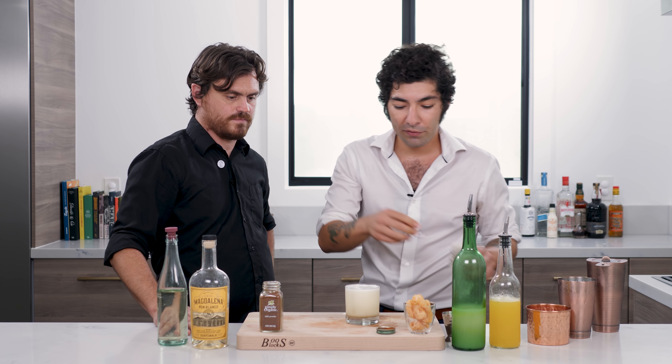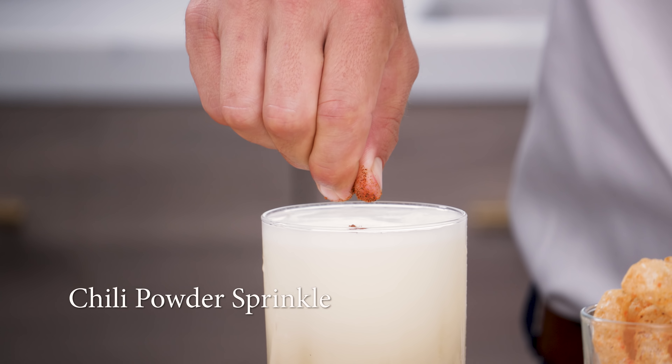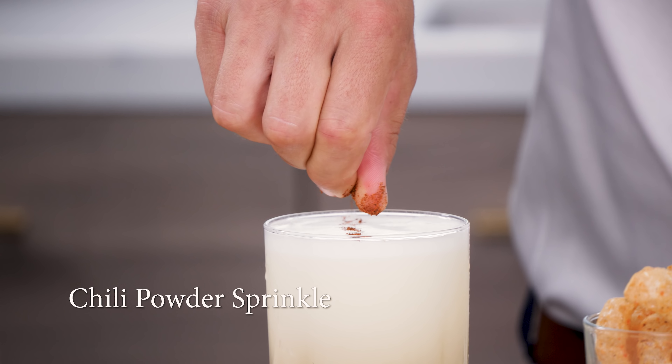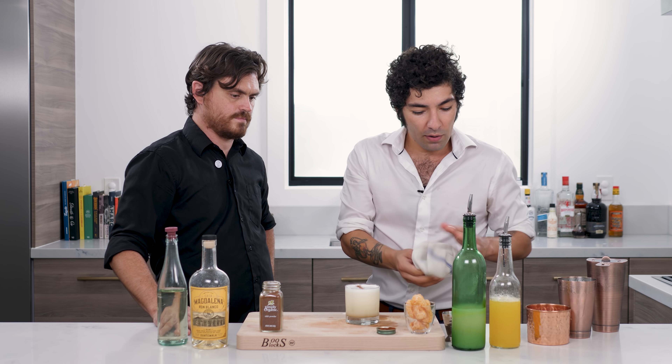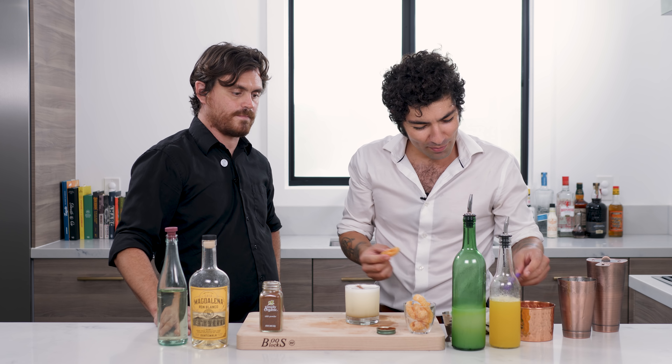We have a few finishing touches left. I like to add a little chili powder to give it a nice little kick. You can garnish it however you like — I like a little lime cross. And then this is a chicharron, which is pork rind in English.